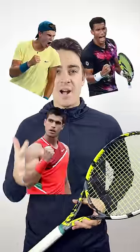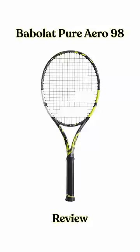Babolat have to be the kings of marketing. Now they've got Rune, Oje Alias, Heman, and Alcaraz all endorsing the Babolat Pure Aero 98.